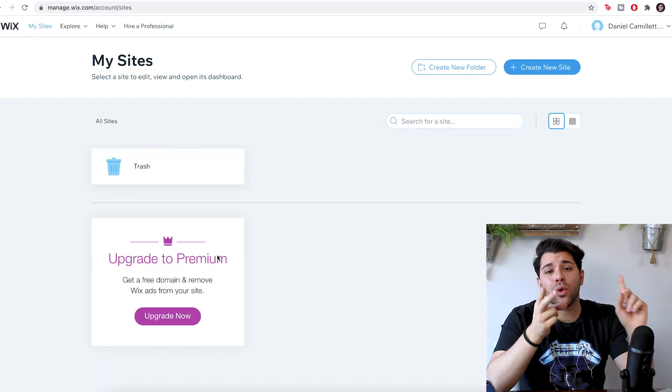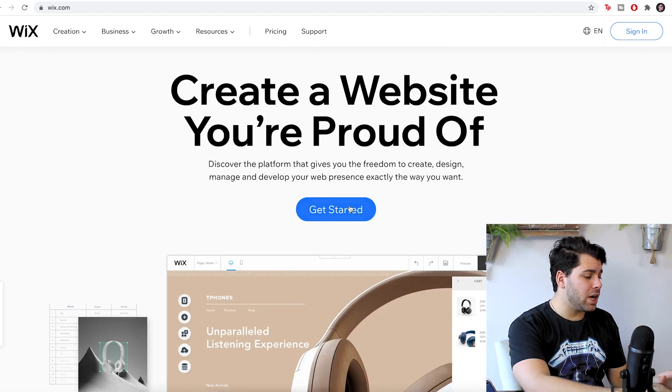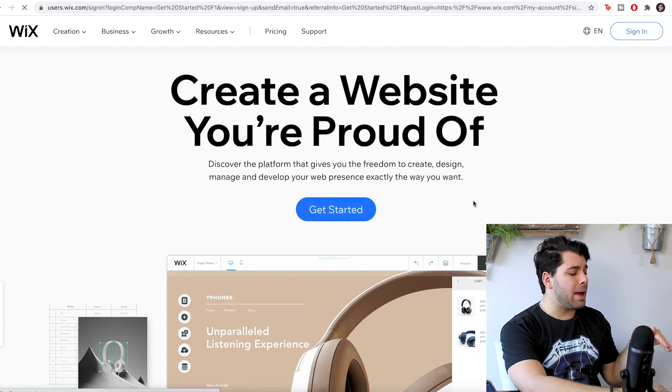So in this video, I'm going to show you how to create your website in 15 minutes or less using tools like a business name generator and the Wix logo designer. So we're just going to click Get Started here. I'm going to dive into my MacBook.